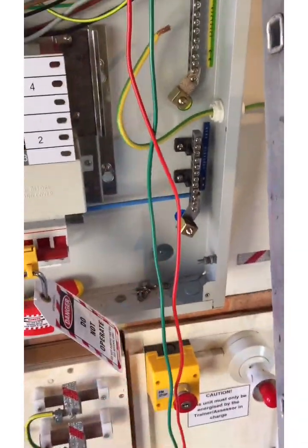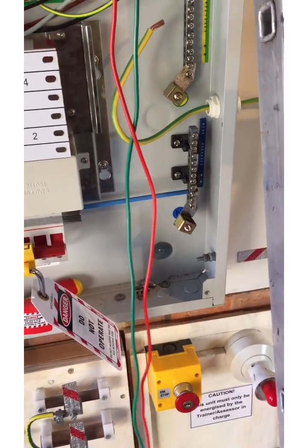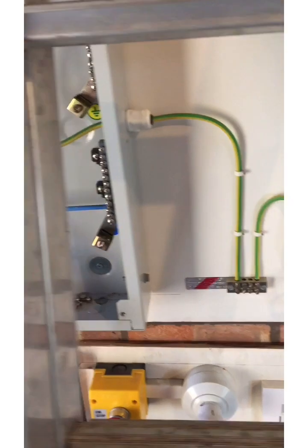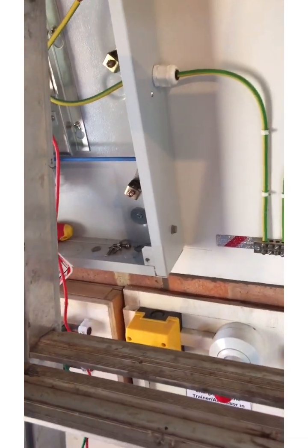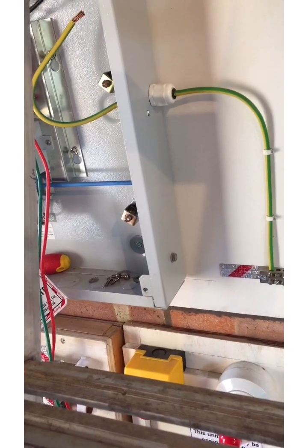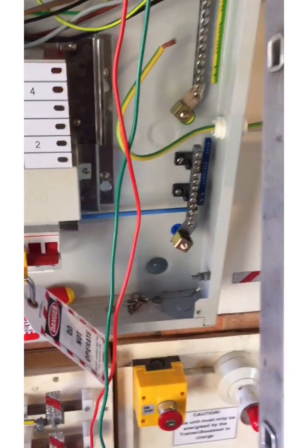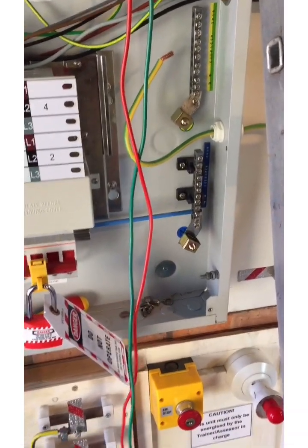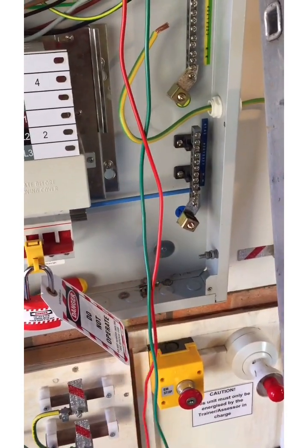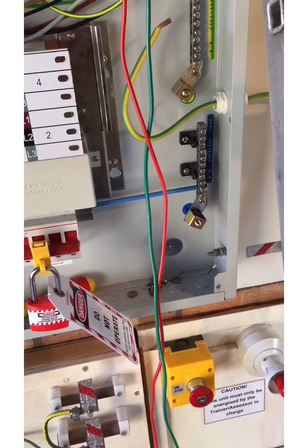Let's talk about the bonding. I've got the bonding disconnected here to avoid any parallel paths. In reality, if we can observe the bonding throughout its length, we wouldn't necessarily do a continuity of protective conductors test, but if that bonding disappears into a building void or there's any uncertainty about whether it's continuous, we would assess that with our R2 wonder lead — I'll show you that in another clip.